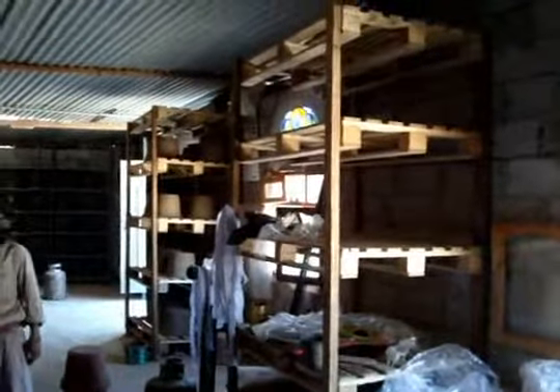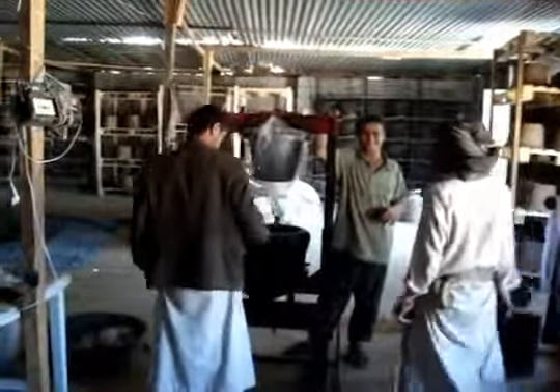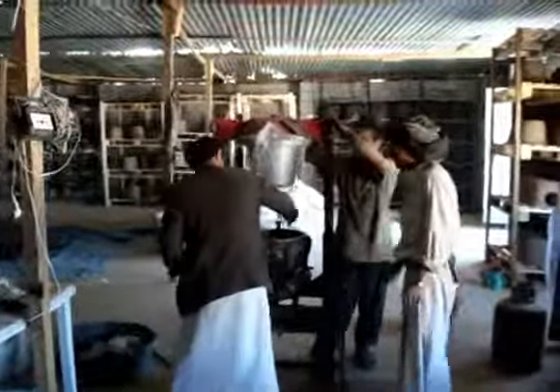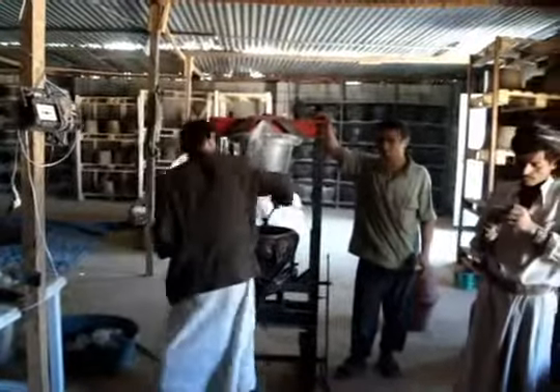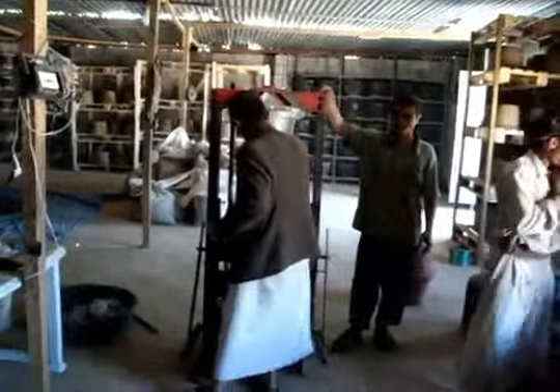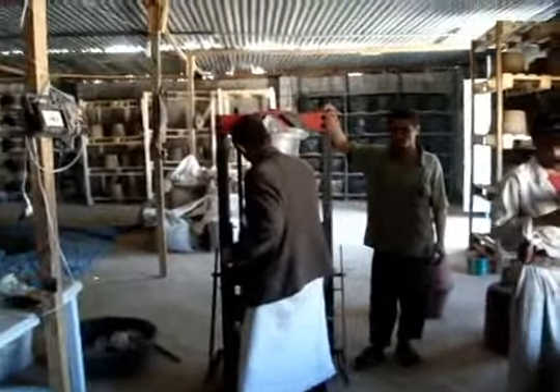We built some wooden shelves out of pallets to give ourselves more storage space. It actually works pretty well for storing the wet filters. A day after they dry, they go into the pallet shelves and get a little more air — works out very nicely.